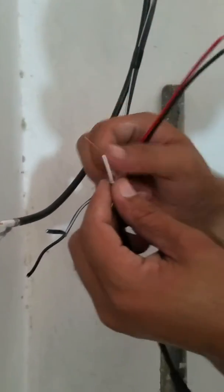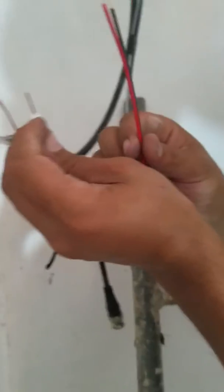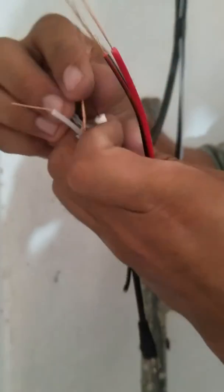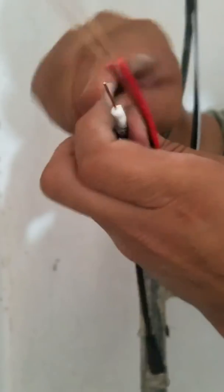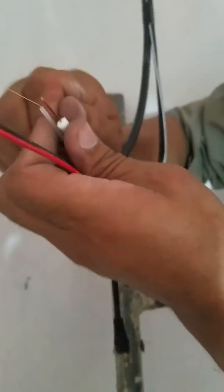I will connect the PNC cable along with the video cable. And I am connecting now the video cable.